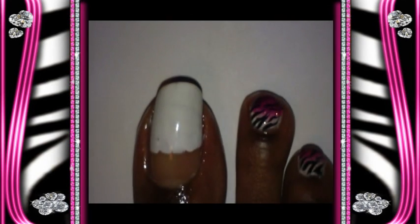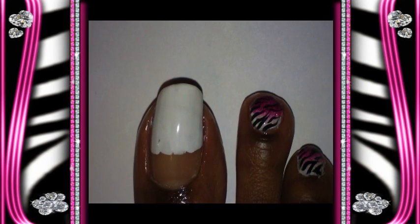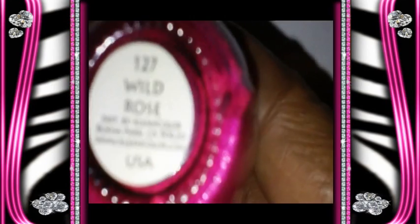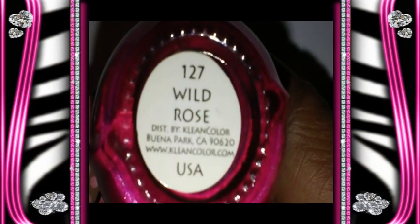So the next color I'm going to use — I'm going to take this fuchsia color and it's called Wild Rose, number 127. I'm sorry, number 127. And it's by Clean Colors as well. And I'm going to use a makeup sponge. I'm just going to take it and sponge it on my nail.